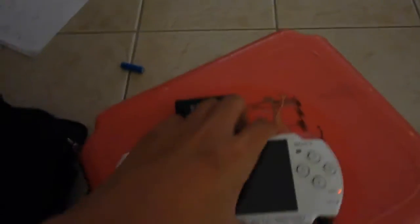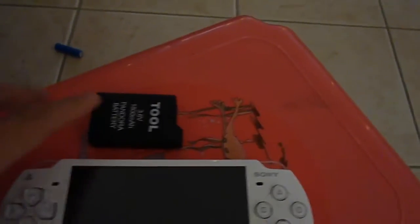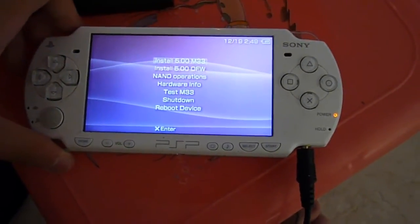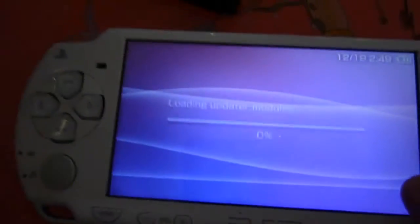Now you want to insert your Pandora battery into your battery slot. Then hold the L button and switch on the PSP's power switch. Hold the L button until the PSP has booted up, then let go of it. Now you just want to select Install 5.00 M33.